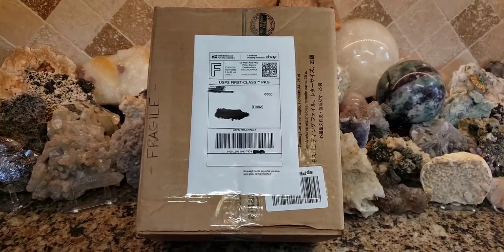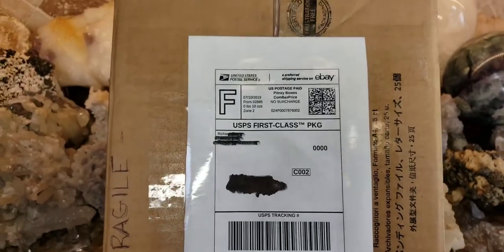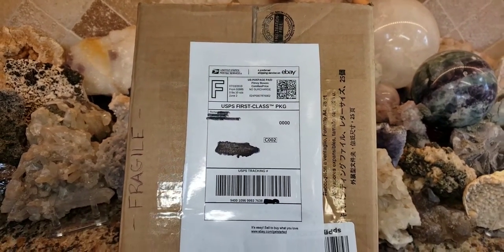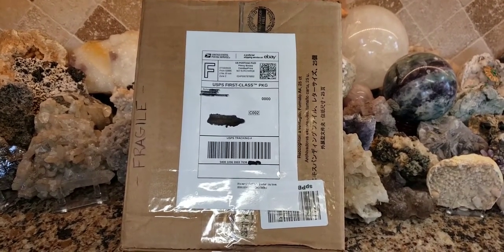My mailman just dropped off this box — it's another one of my eBay purchases and I'm going to show you what's inside. I do know one thing: it's antique. I ordered a couple of things so I'm not sure exactly what this item is. Stay tuned and let's get this box open so I can show you.